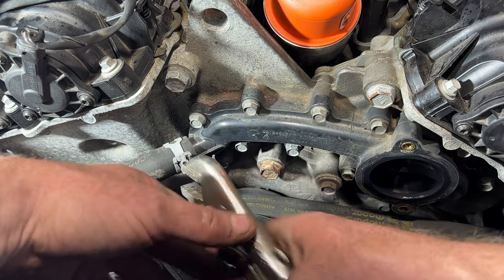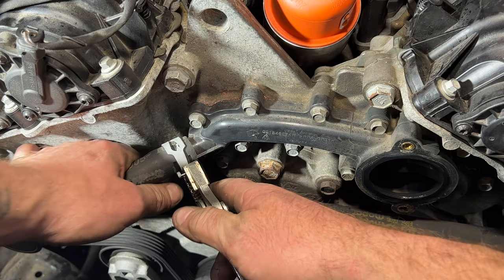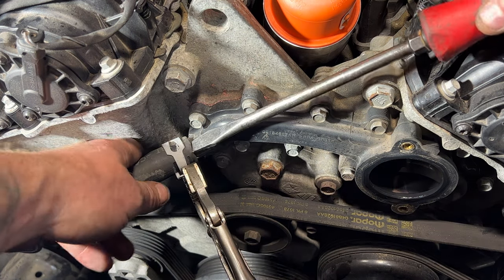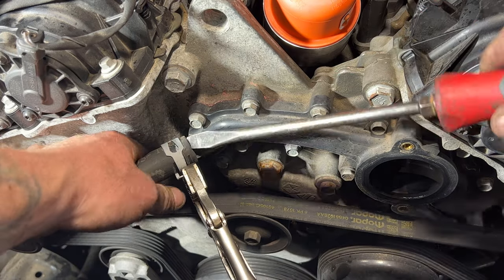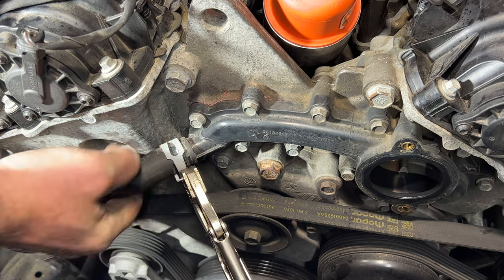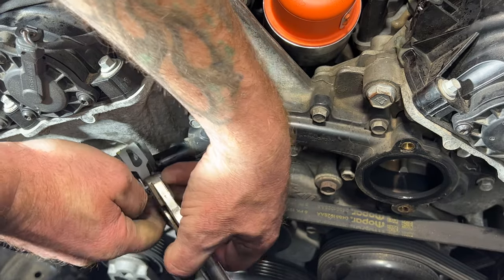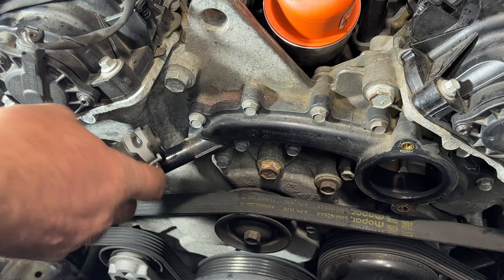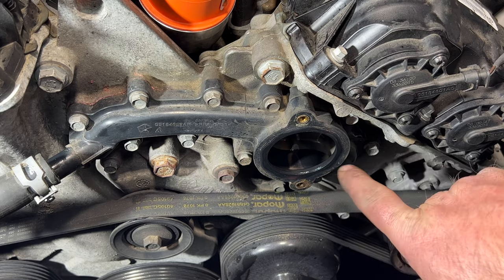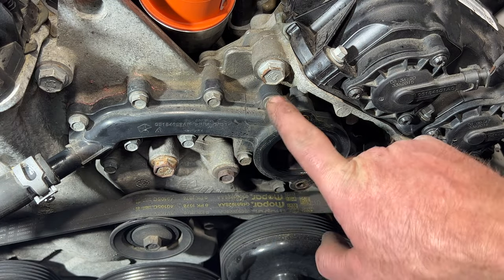Next we'll go ahead and pull this hose off of here — get your clamp loosened up and try and pull that off. Let me grab a screwdriver to help pry that off. Get that out of the way. Now let's go ahead and pull off all these 10 millimeter bolts. You got 1, 2, 3, 4, 5, 6, 7, 8, 9, 10, and 11. Go ahead and pull all those off.